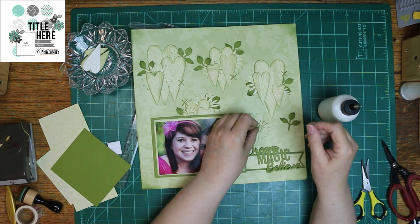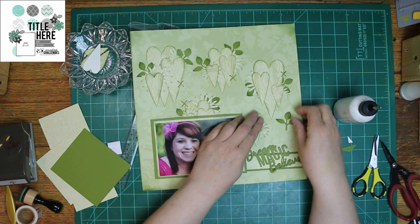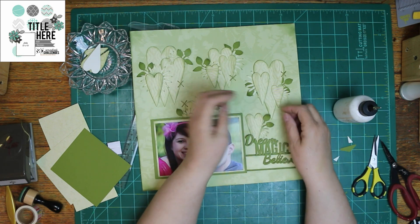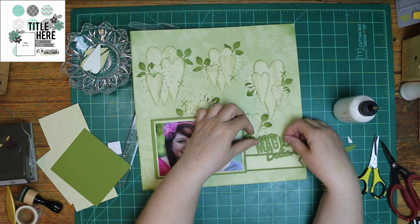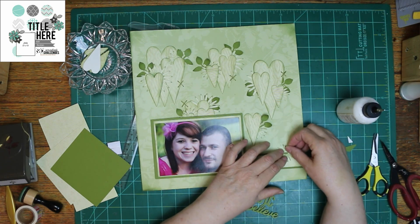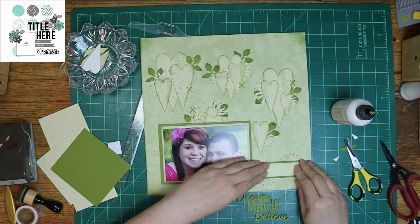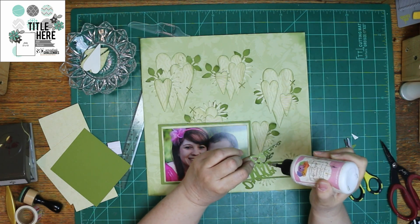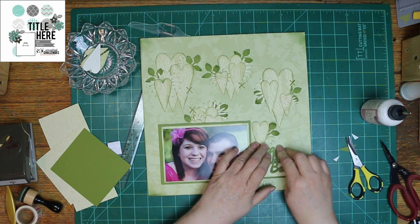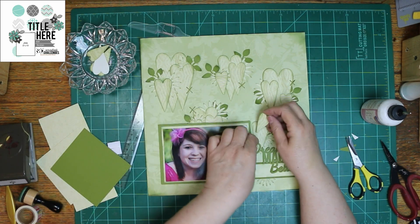I saved the last cluster because I wanted to make sure where I wanted it — I wanted to work it in with my title. It's going on last, and I will have to add one more stitch to get it right. It's not going to have three hearts though, only two. I'm going to work my title onto the banner, work a couple more flowers in, and the rest of my little heart cluster. Christy's link is down below to her Facebook group for 30 Days of Sketches, where you can post your layout in the folder for that sketch so everybody can see it.